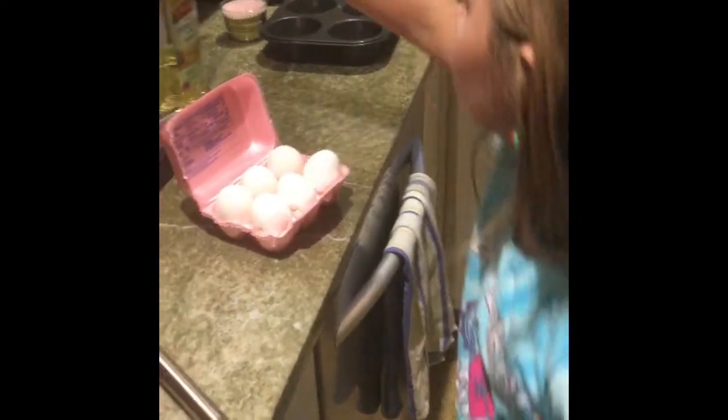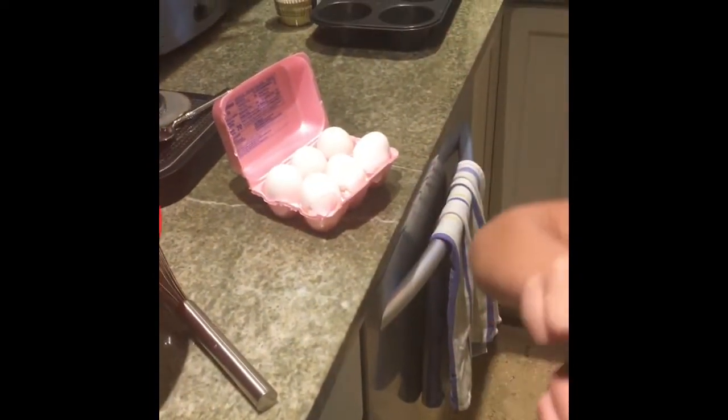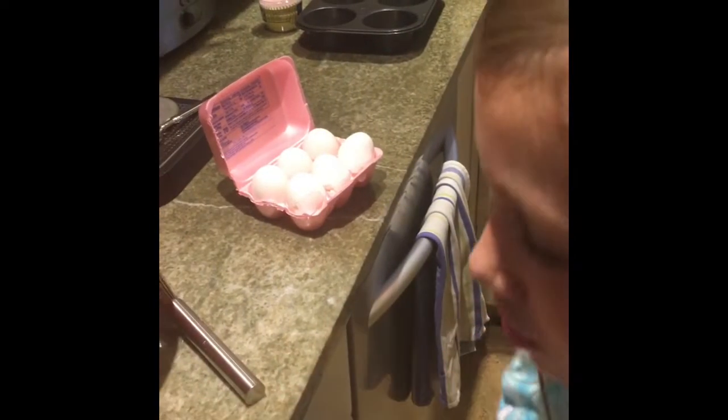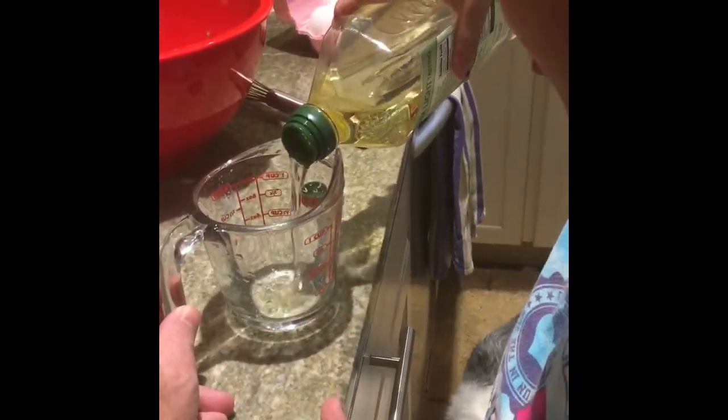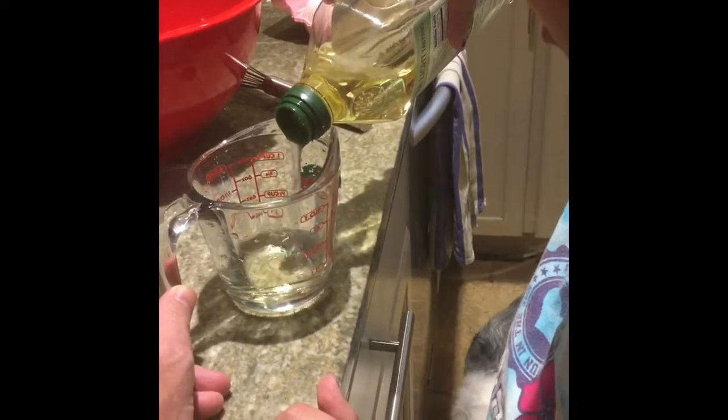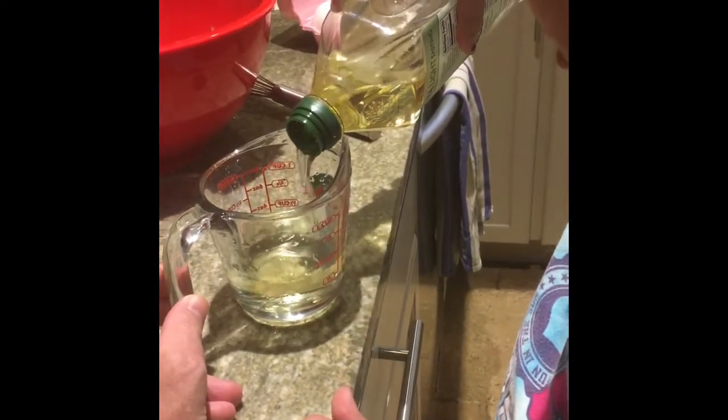Now we need the oil. You have to pour the oil in there. How much? Half a cup. I will tell you when to stop. Pour, pour, pour, pour. Stop. And we are just going to pour that in.